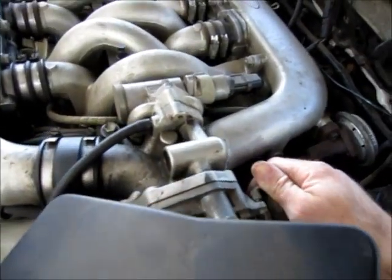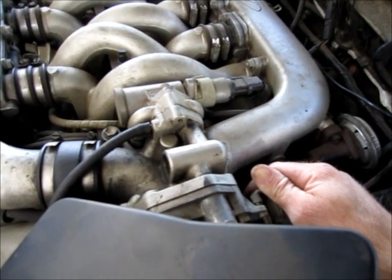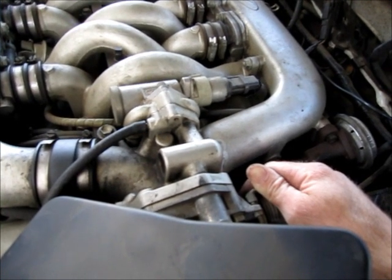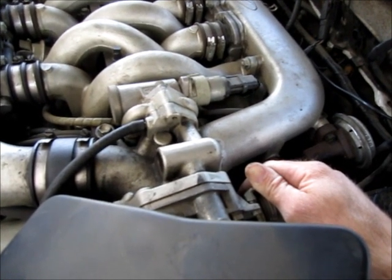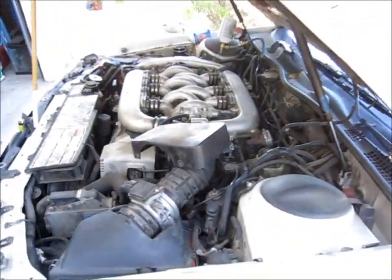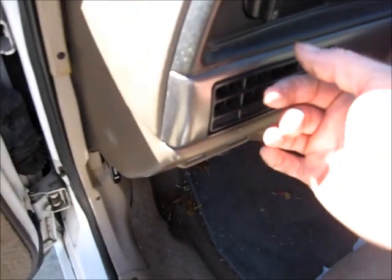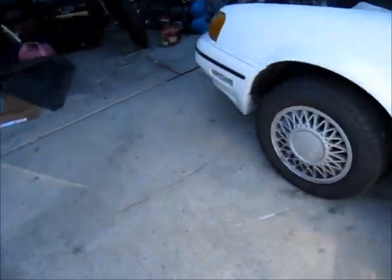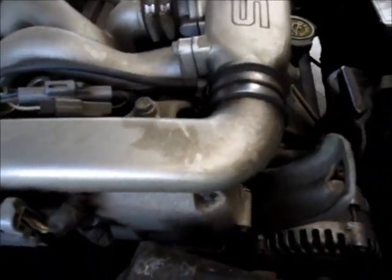Some people also say that it's helpful to rev the motor while you do it. And the AC is getting cooler — you feel that? And if you notice, the compressor is running for a longer amount of time now, so it's definitely getting better.